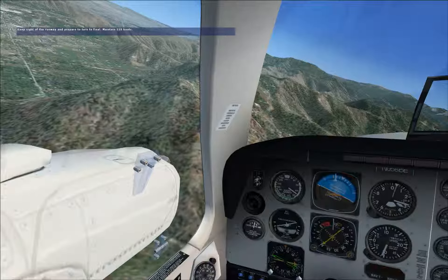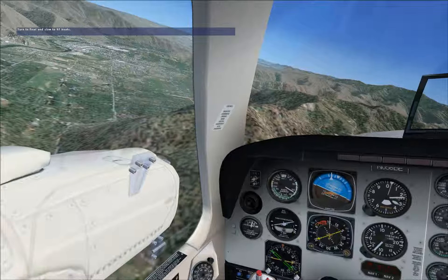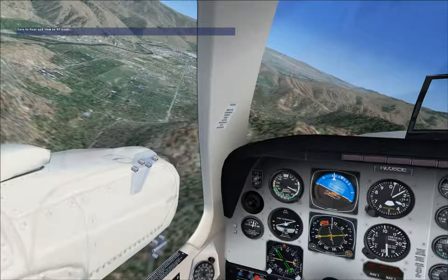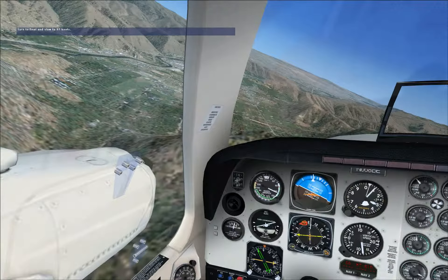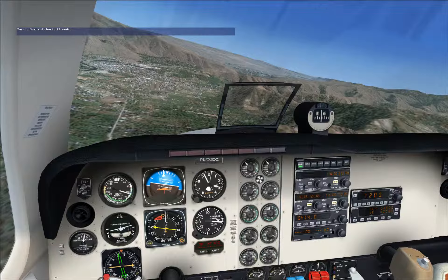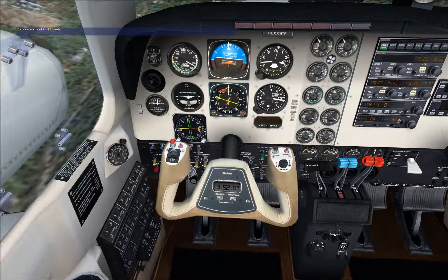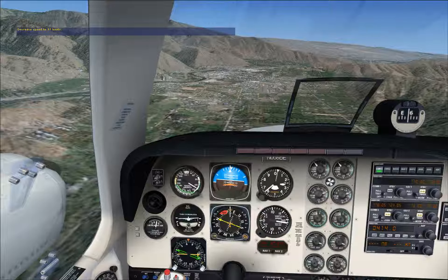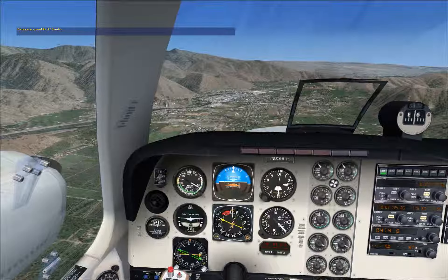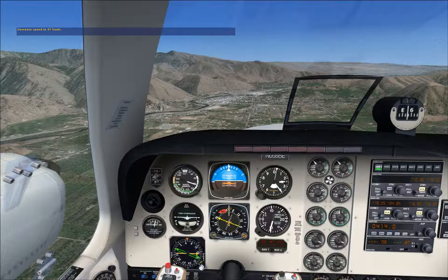Now is a good time to run through that GUMP checklist. Let's start our turn to final now. Begin slowing the airplane down to 97 knots and trim for a stabilized descent. Pitch to maintain 97 knots and adjust your power to control your glide path. Your objective is to clear the terrain on the approach and put the airplane down on the beginning of the runway.